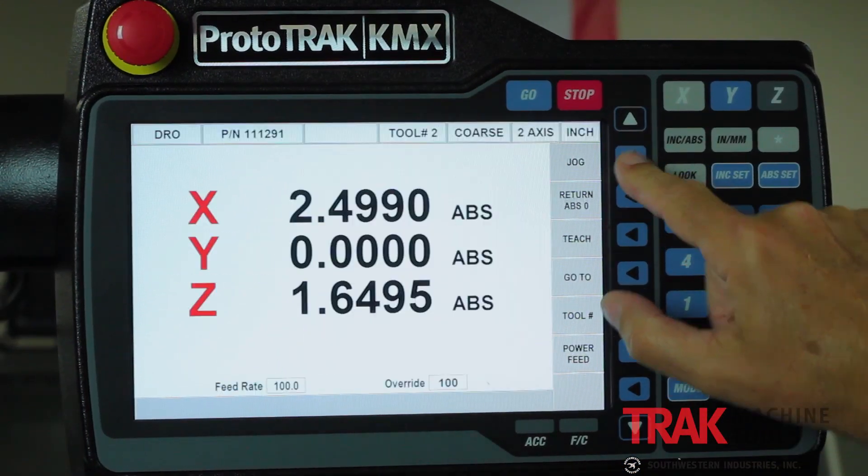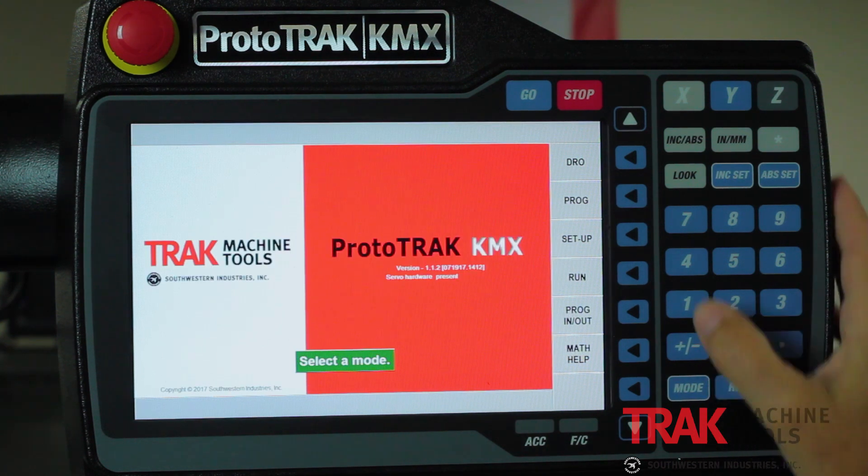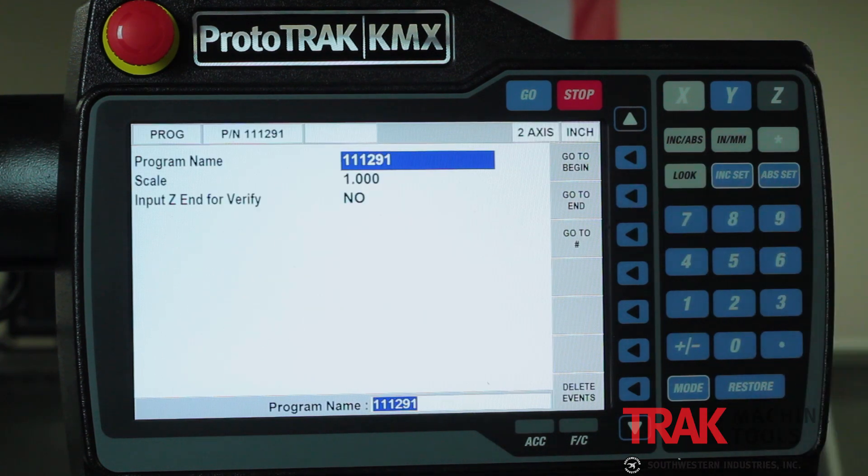So starting up here at the top, going to the DRO mode — as you can see, the DRO is something you're already going to be familiar with and it won't take any time to get used to. It does have a few more powerful features than your older one did, but other than that it's something you're going to get moving with right away. Now I'm going to switch into program mode where you'll see the really big changes.